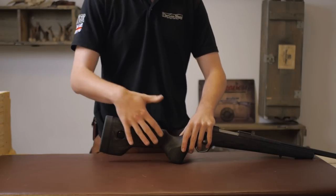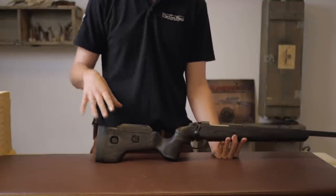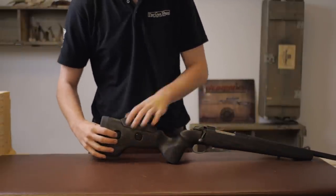So what makes this a Black Wolf — Part 1 is the stock. The stock is a GRS-esque laminate, quick-adjustable stock, and it's a matte oil finish on it as well, which is quite nice, so it doesn't mark too badly, unlike some other laminates.